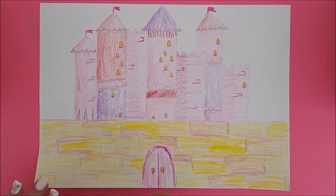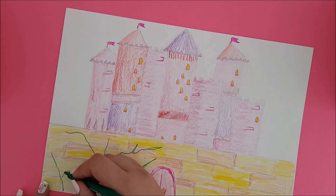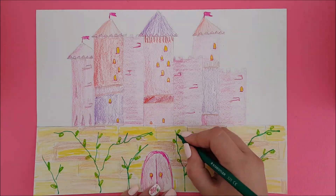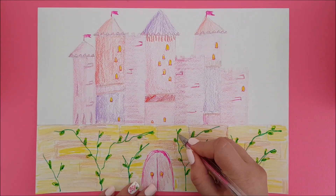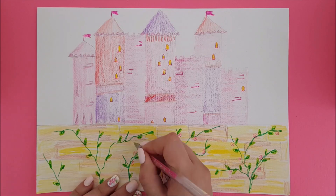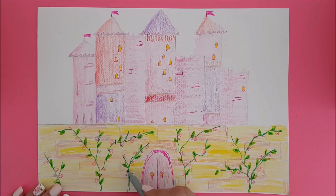Let's add some vines. I'll make a squiggly line going up the wall and add other lines branching off. I'm using a koki or felt tip marker because it stands out against the pencil crayons. Next add leaves, and then flowers. The flowers I'm doing today are simple roses, so I'm just using this glittered pen to make swirl shapes. Next I'm adding thorns.